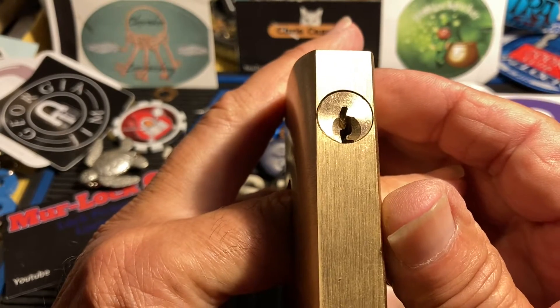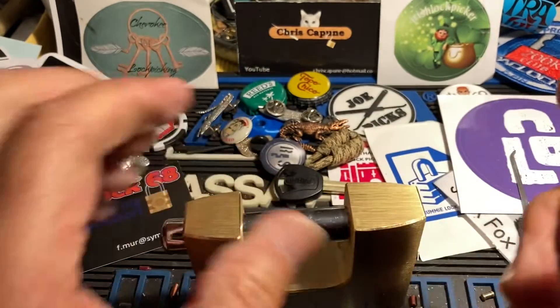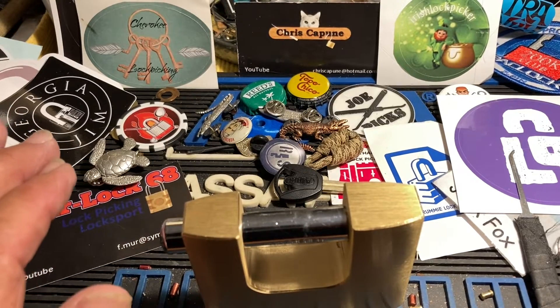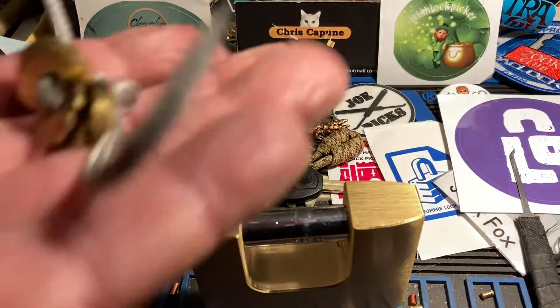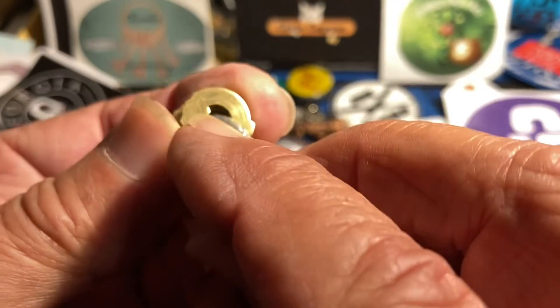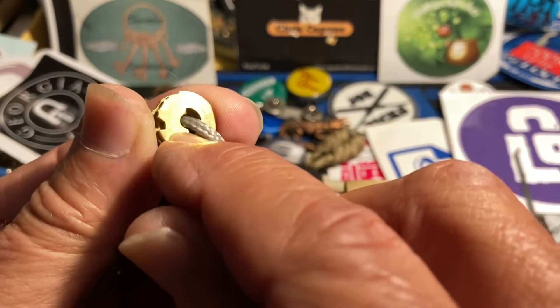Kind of a beast of a lock. Thanks for watching — leave a comment with questions. Someone asked me a question about the disc in Abloy classics — hi Slinky, look out Slinky Dink — and he was asking about this disc in particular and how it affects picking the lock.